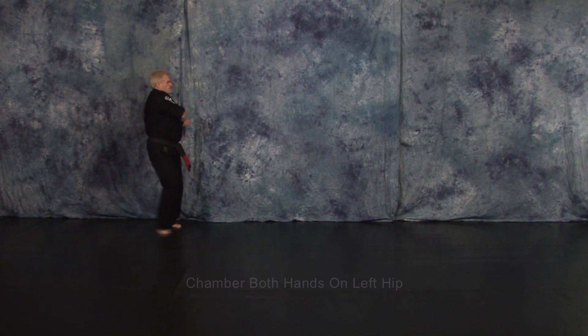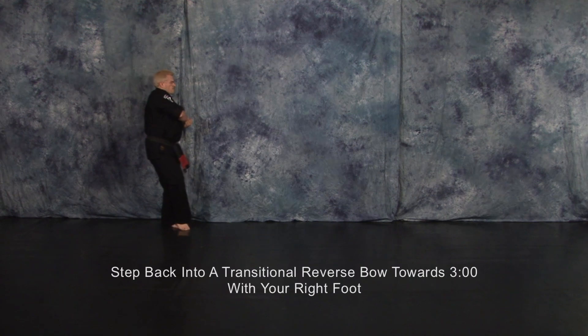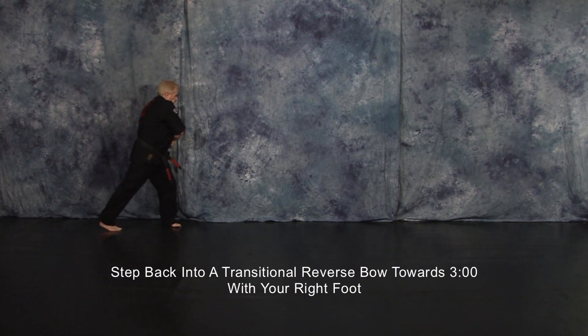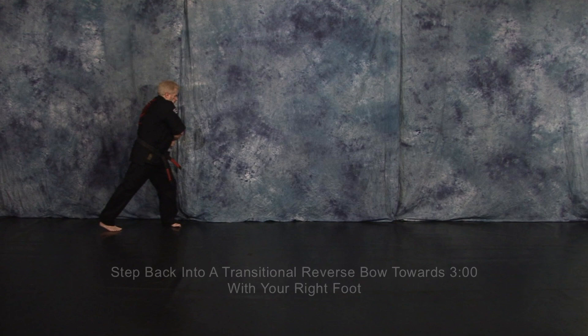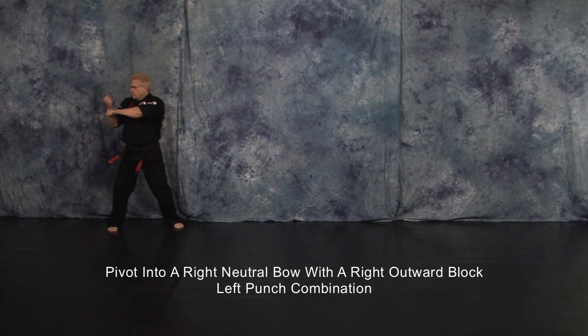Chamber both hands on your left hip. Draw your right foot back into a cat's dance. Step back into a transitional reverse bow toward 3 o'clock with your right foot. Pivot into a right neutral bow with a right outward block, left punch combination.